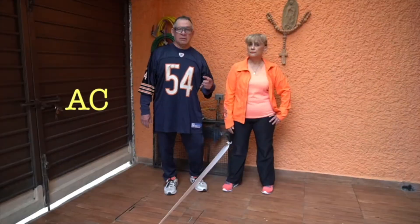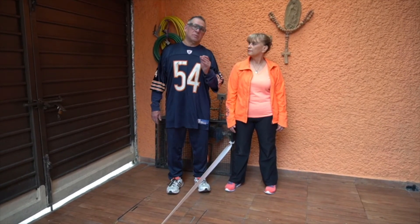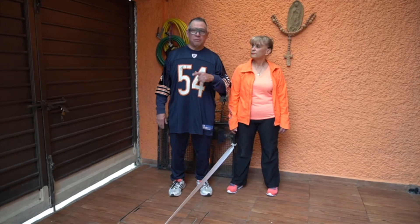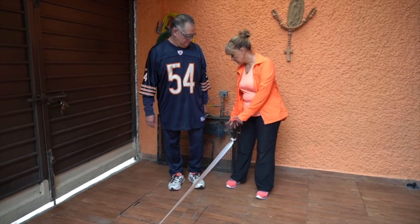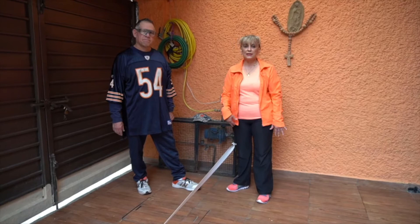En esta actividad vamos a realizar movimientos controlados de nuestros pies y vamos a hacerlo en forma de lo sencillo a lo complejo. Vamos a amarrar un resorte de una silla a otra silla, como se pueda. Va a ser amarrado a cierta altura este resorte.